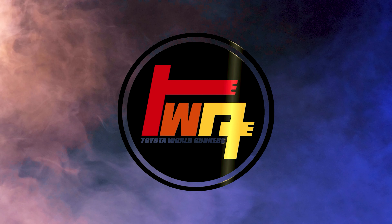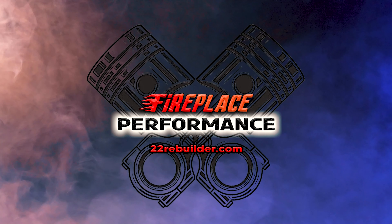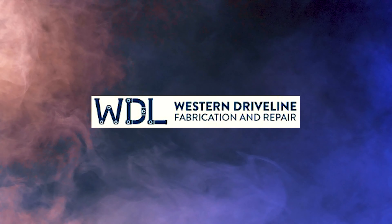Toyota World Runners is proudly supported by Fireplace Performance Western Driveline.